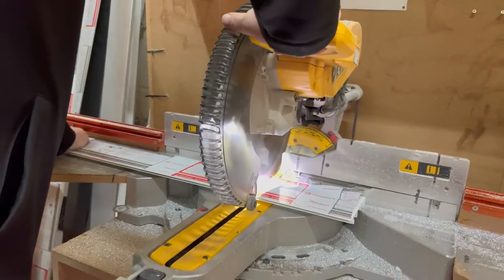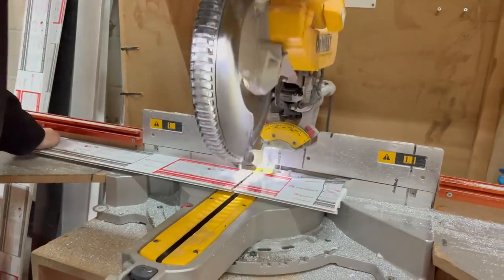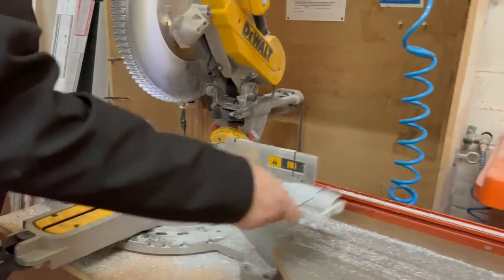The reason that we provide samples for free is because these are some of the hundreds and hundreds of offcuts of skirting that we create every week, which means that we minimise wastage and you get to see the product first hand in the flesh.